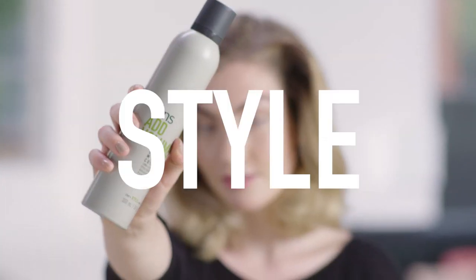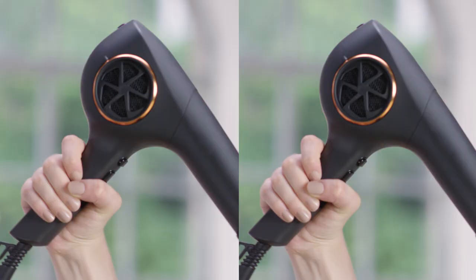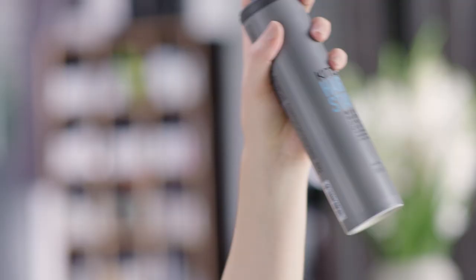For the style, we're going to use the Add Volume styling foam, which gives maximum volume and thickness. To finish, we're going to use the working hairspray for the right amount of hold. And that's how you create Power All Over.